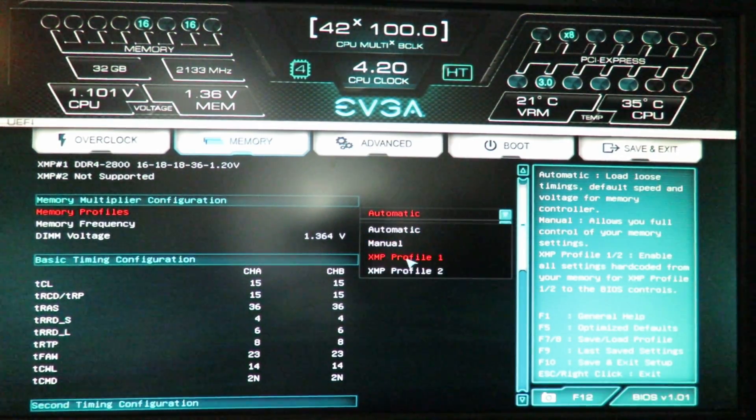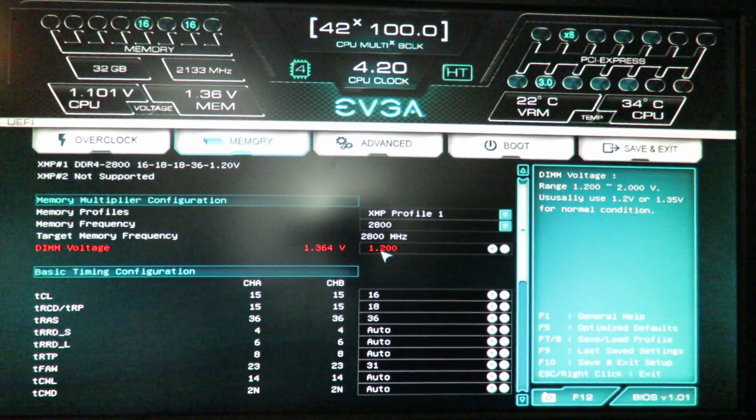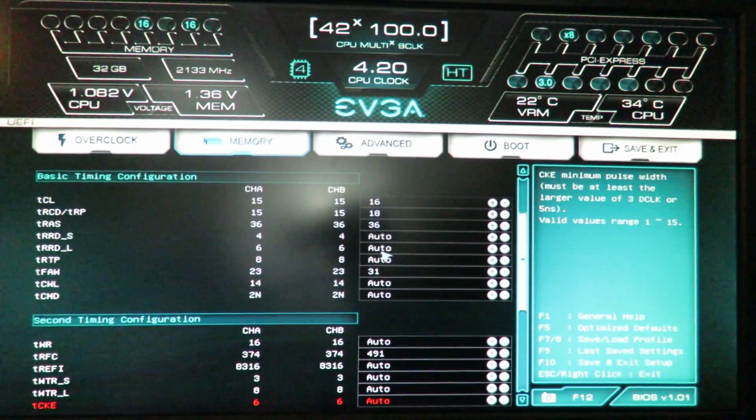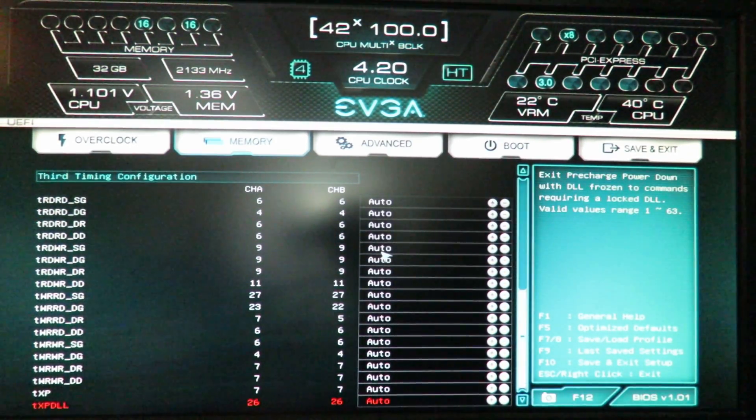I'll go ahead and click XMP profile one. Now we see it set our memory frequency to 2800 megahertz and our target memory frequency also to 2800 megahertz. XMP stands for Extreme Memory Profile — a technology developed by Intel to make your life easier. It sets all the settings for you automatically. It left our DIMM voltage at 1.350, so I'll drop it to 1.20. It set TCL at 16, TRCD/TRP at 18, TRAS at 36, TFAW at 31, TRC at 49, and the rest of the settings are defaulted.